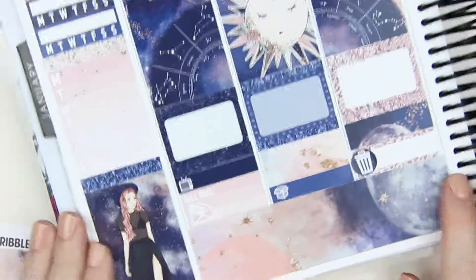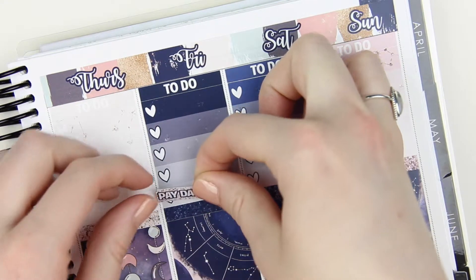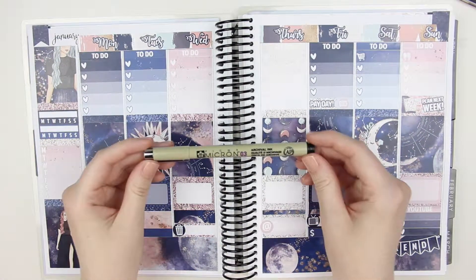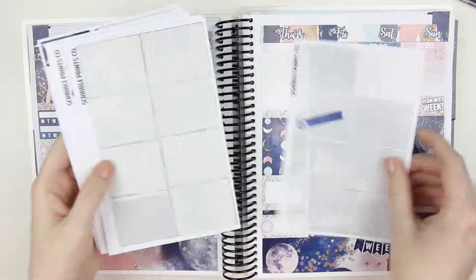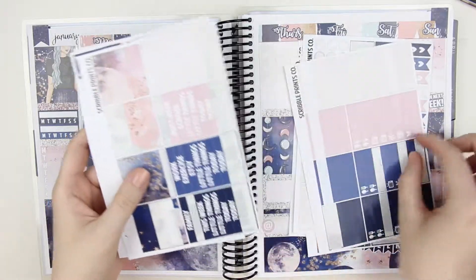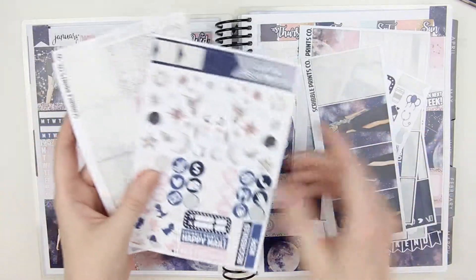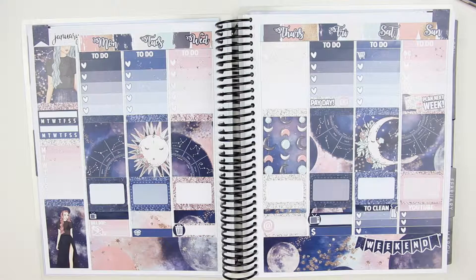If you can hear weird noises in the background, I have two puppies playing at the end of my bed — that's why I usually do voiceovers instead of talk-throughs, because it's hard to find quiet time. On Friday I added the little payday flag, then my camera cut off. I added the 'plan next week' sticker on Sunday and this is my spread for the week. I'll leave my planner Instagram link down below — I'm always looking for new people to follow. I hope you enjoy and have an amazing week! Bye guys!